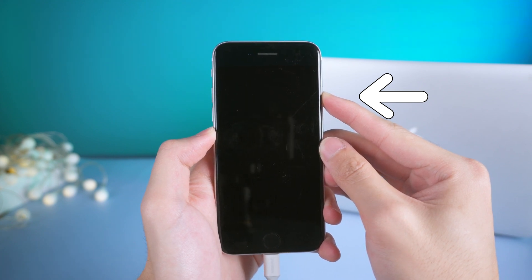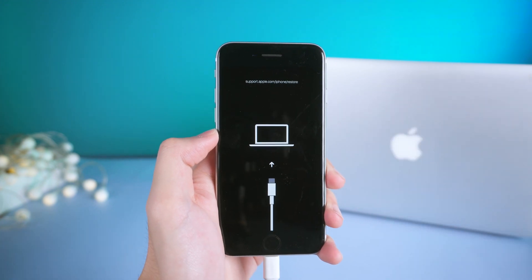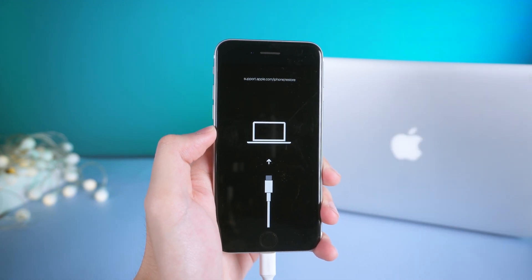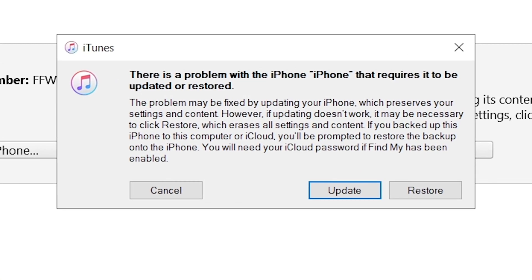Keep holding even when you see the Apple logo. Release the power button until the support interface shows up. Then you should see iTunes pop up a window telling you there is a problem with the iPhone that requires it to be updated or restored.